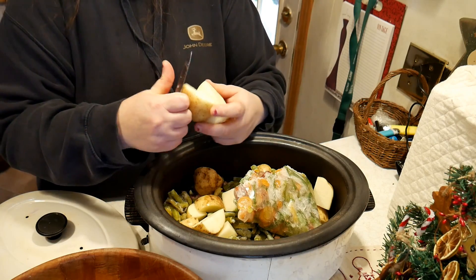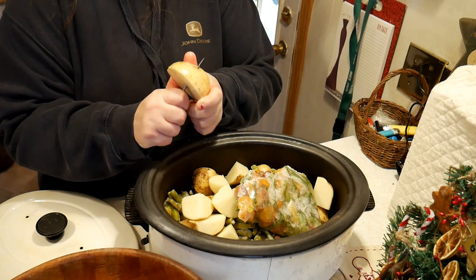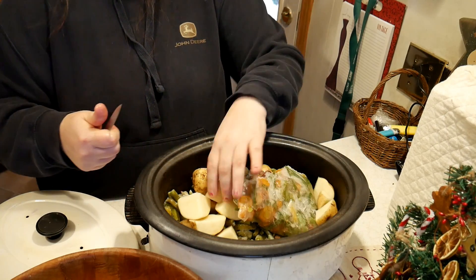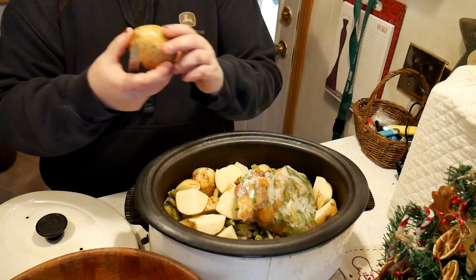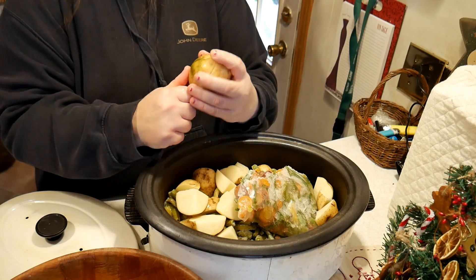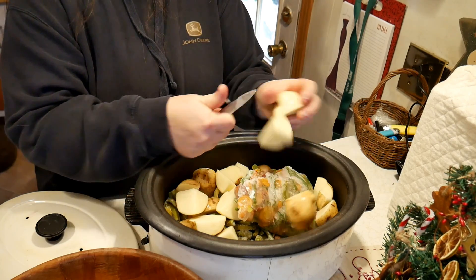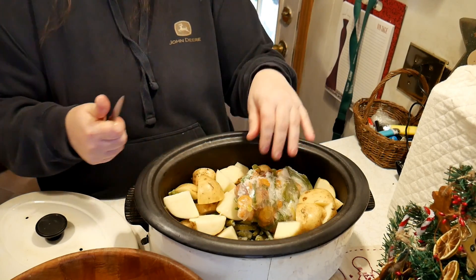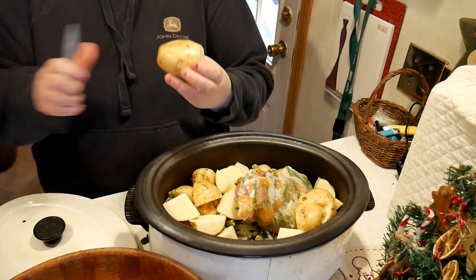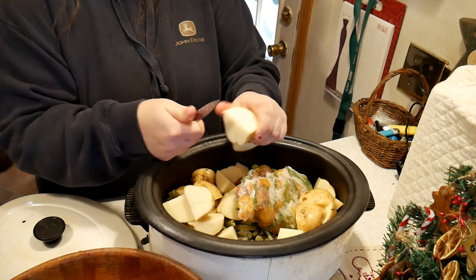One thing about the crock pot is you can make a meal in a matter of minutes and it just has to cook all day long. You don't really have to watch your food - you just put it in and let it go all day. Here's a green spot - you never want to eat anything green on a potato because that can actually make you sick if you eat enough of it. I'm putting a lot of potatoes in because that's going to be the main part of this meal since there's not much ham - this is how I'm able to stretch my food.